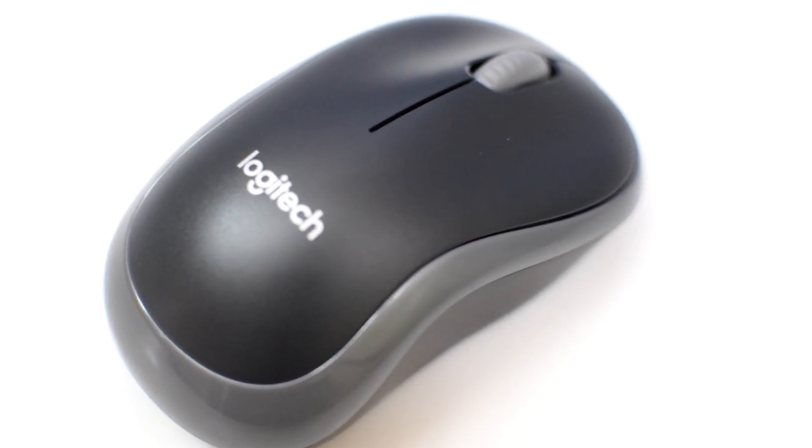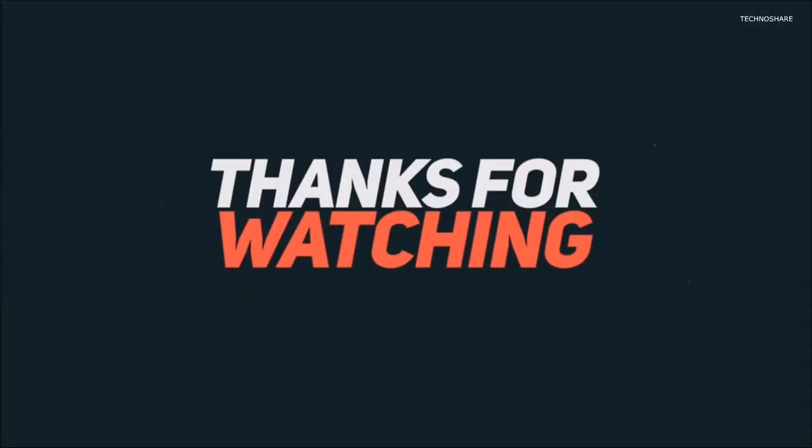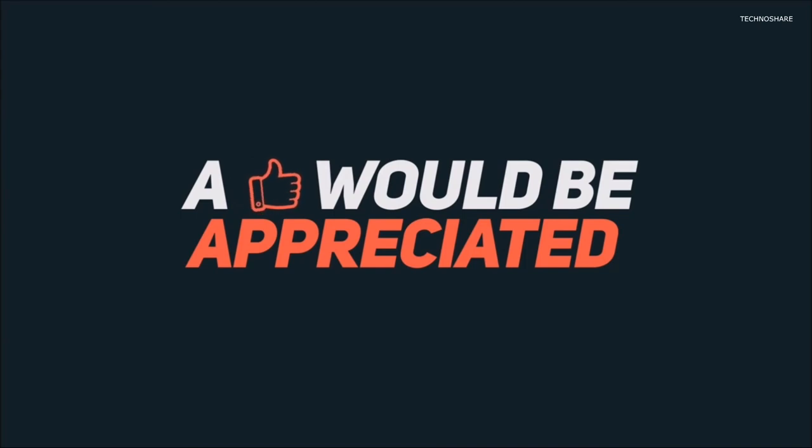In case you are looking for a budget mouse, I definitely think it's worth checking out. That's all I had to say about this mouse. I hope this was useful — please hit that like button if it helped, and don't forget to subscribe to my channel. Thanks for watching and have a great day.